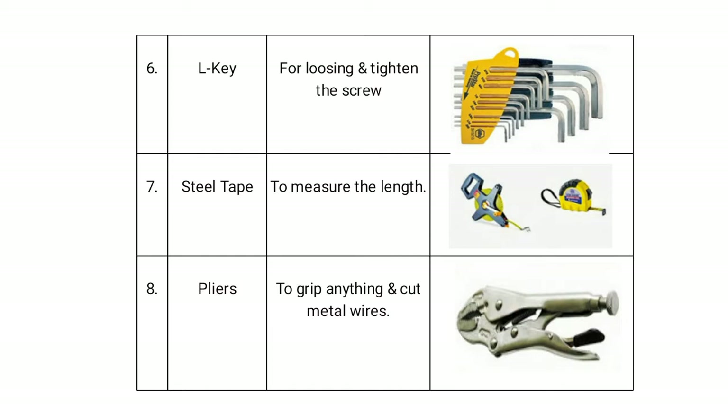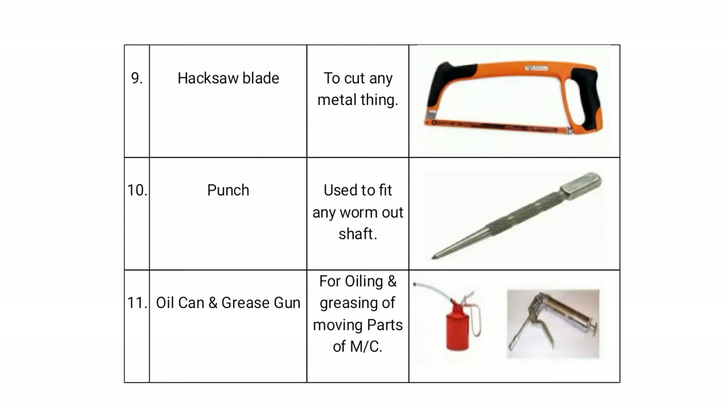Steel tape is used to measure length. Pliers are used to grip objects and cut metal wires. The hacksaw blade is used to cut metal.